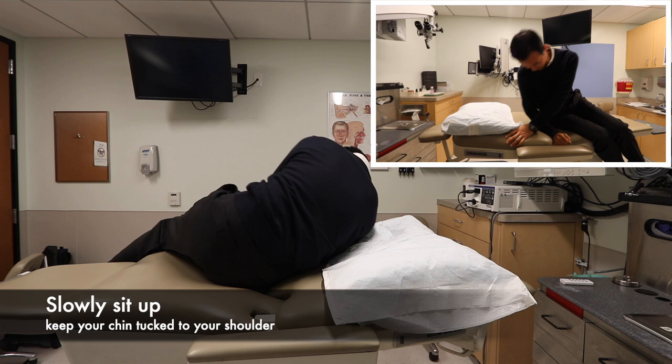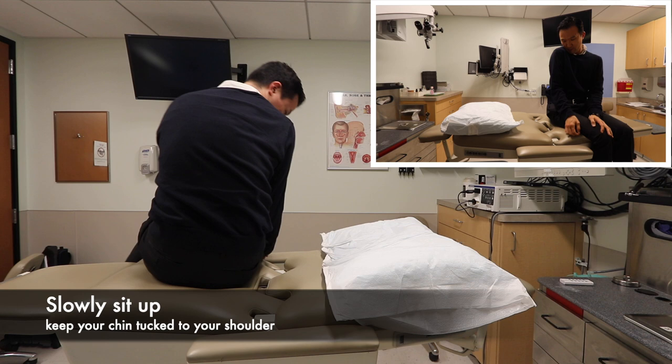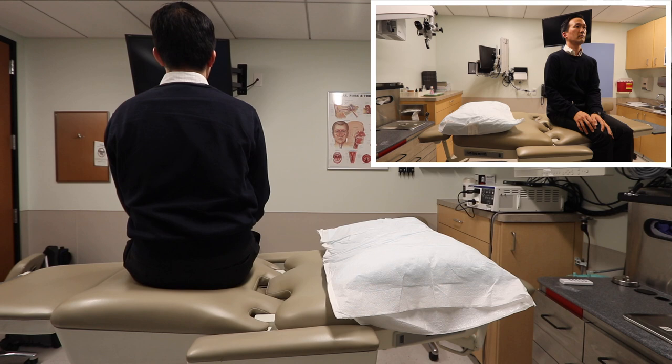Next, slowly move into a sitting position, being sure to keep your chin tucked into your right shoulder. Slowly proceed to straighten your head out so you are facing forward. You have finished the Epley Maneuver for the left side.